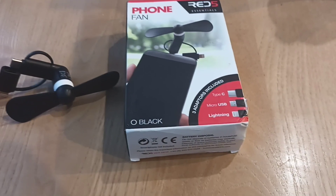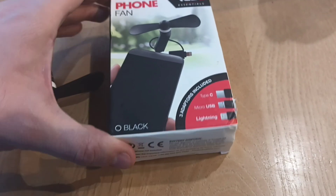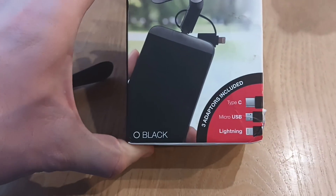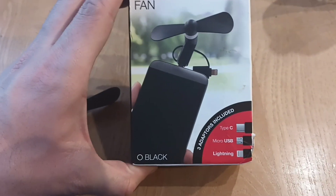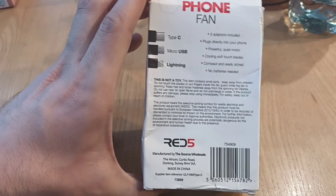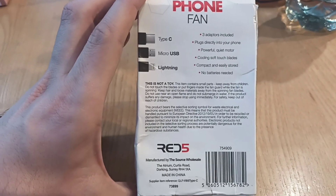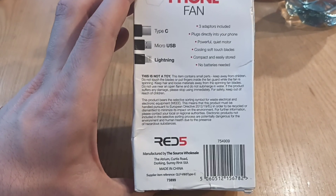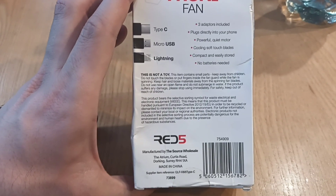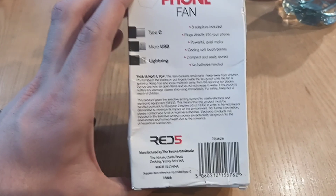The good thing is it includes three adapters: Type C, micro USB, and lightning adapter. That's the box here. On the side it says: three adapters included, plugs directly into your phone, powerful quiet motor, cooling soft-touch blades, compact and easily stored, no batteries needed.